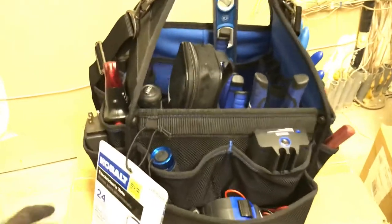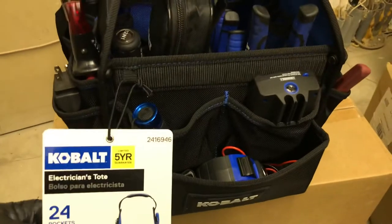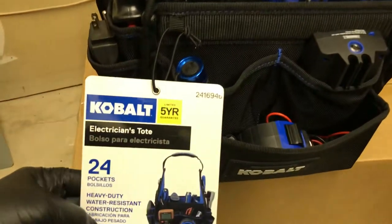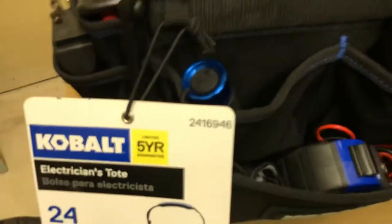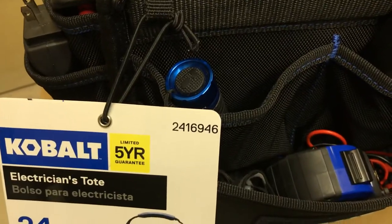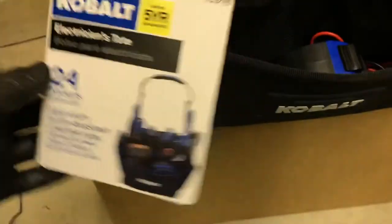Hey everybody, how's it going today? I want to do a review, tour, and comparison of the Cobalt Electrician's Tote, item number 2416946. It has 24 pockets and heavy-duty water-resistant construction.